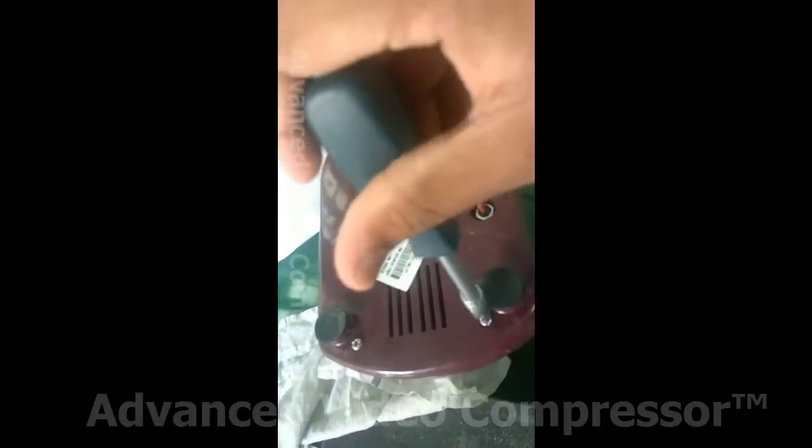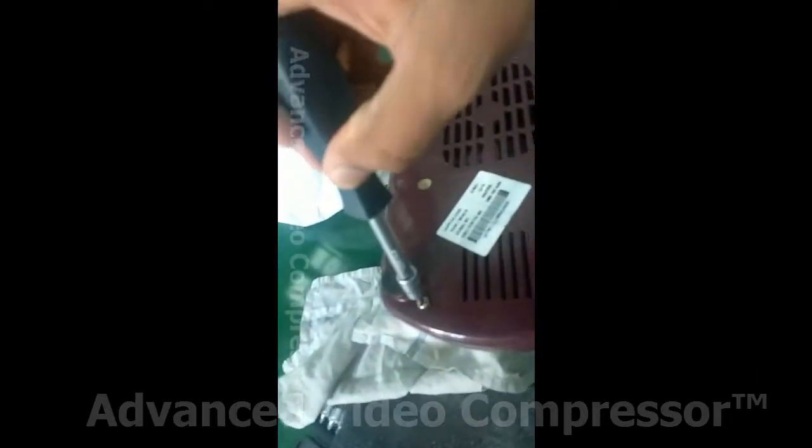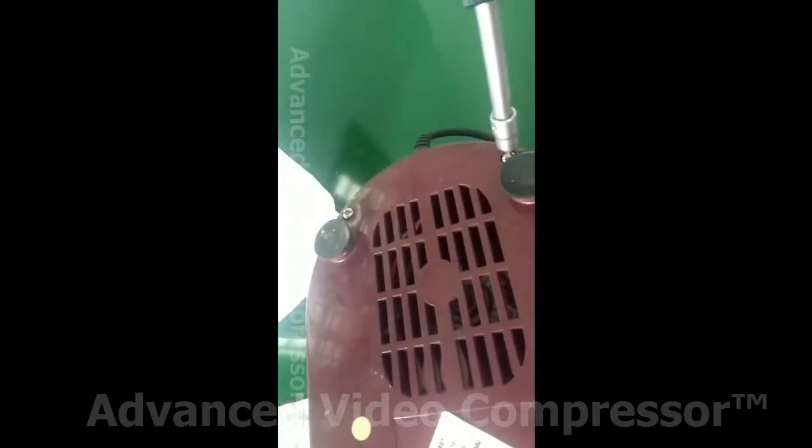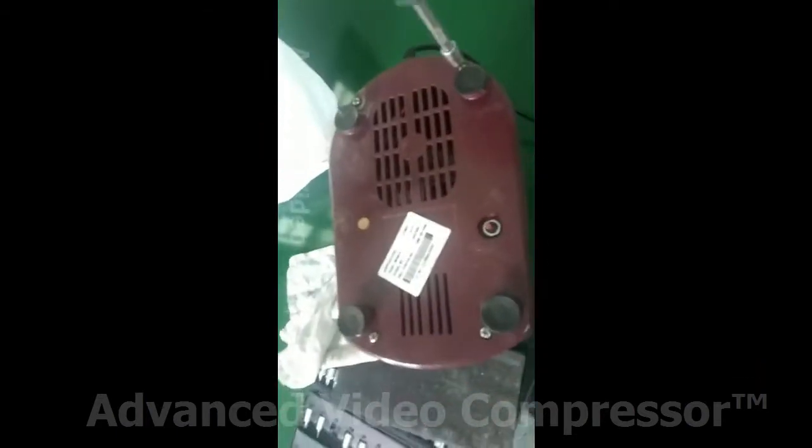Hello everyone. This is our mixie. First, we will open it. When we open it, we will open the screw. We will open the screw easily.